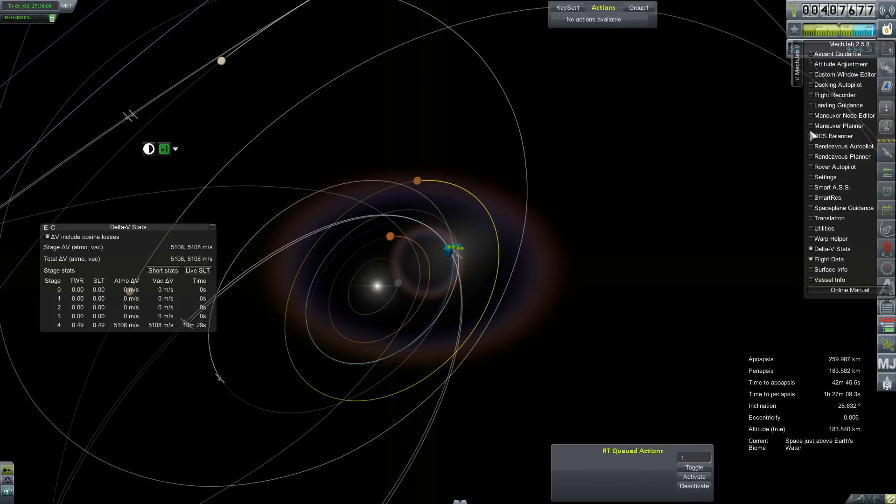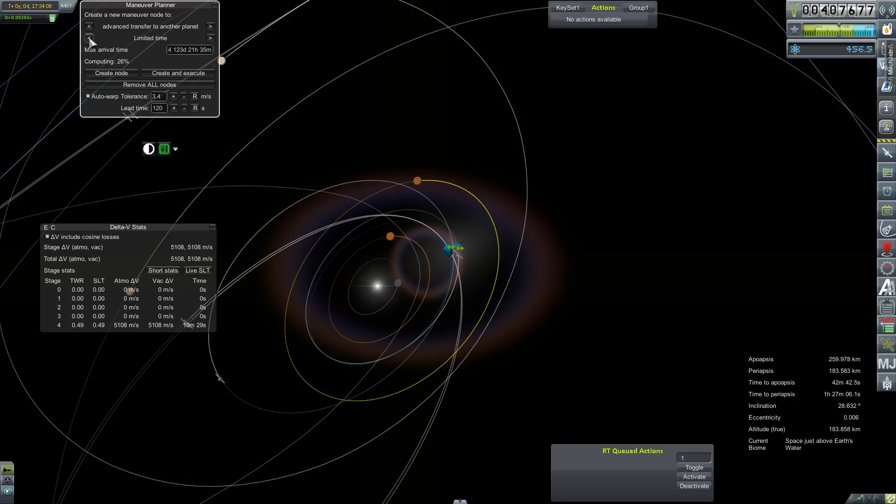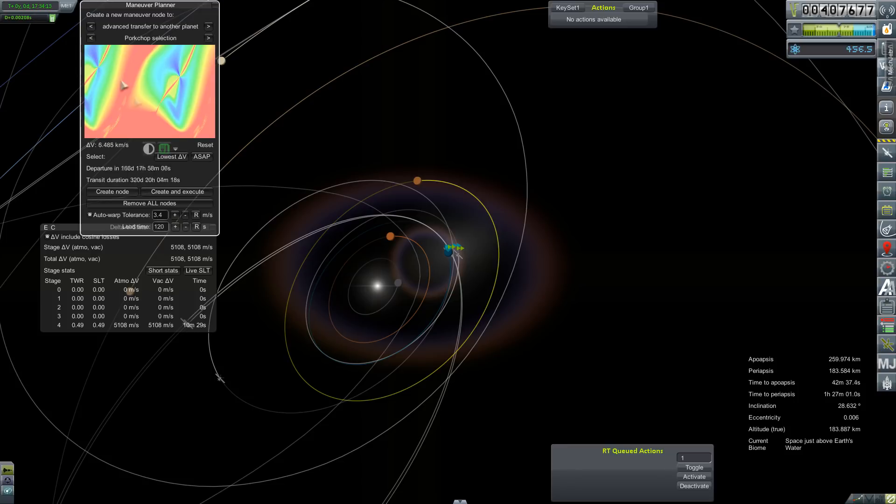We need maneuver planner. Let's run back to Porkchop — how about ASAP? Any time now for a transit duration of 164 days, 4 kilometers per second. I think we can forward that — create node.